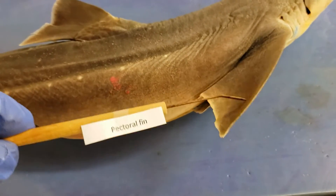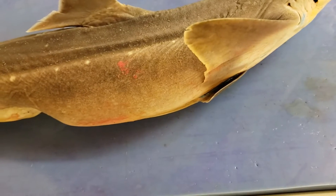Pectoral girdle — as we refer to our arms in us, well, that does the same thing kind of for them. Pectoral fin.